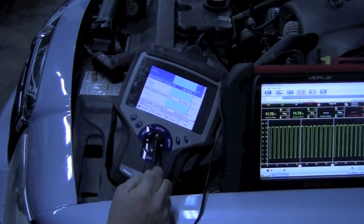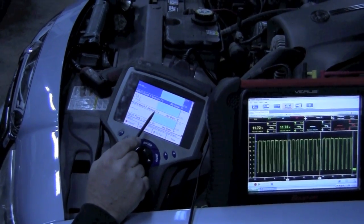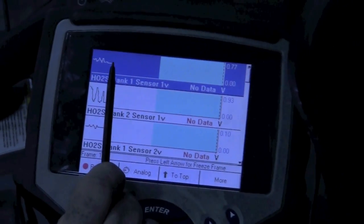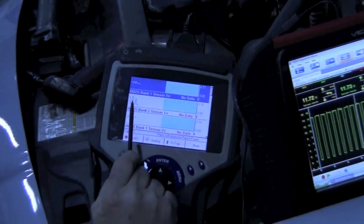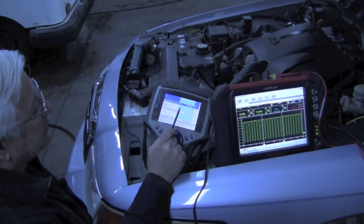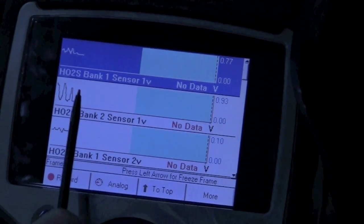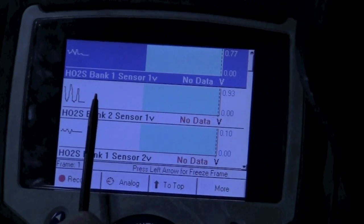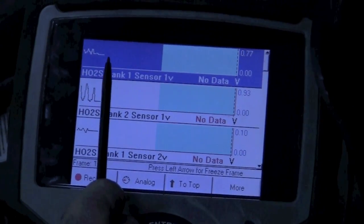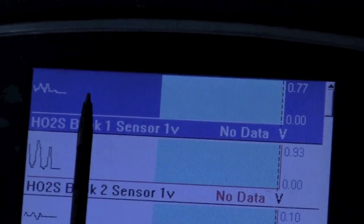We've got our Genesis set up on the scanner, looking at the oxygen sensor bank one sensor one, and bank two sensor one. You can see bank one sensor one is actually switching, but it's not switching like it should — it's not going from zero to 0.9 volts. Bank two sensor one, on the other hand, you can see it is switching properly. On this scanner, there's a zoomed-in portion and a slowed-down view. The bottom sensor is switching consistently from zero to 0.9 volts, while the top one is only switching from about 0.5 to 0.7 volts and is not switching nearly as often as it should.